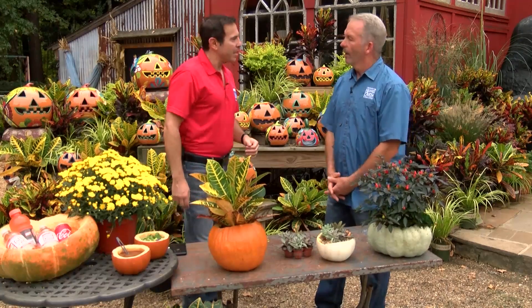Some really fun fall decorations — they'll even last you a little bit past Halloween. That's about all the time we have for this week. Join us back here next Wednesday for the Good Earth Greenhouse.